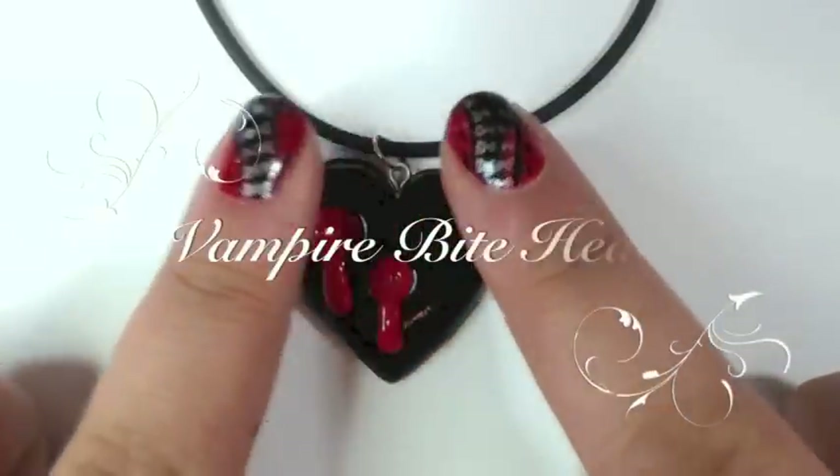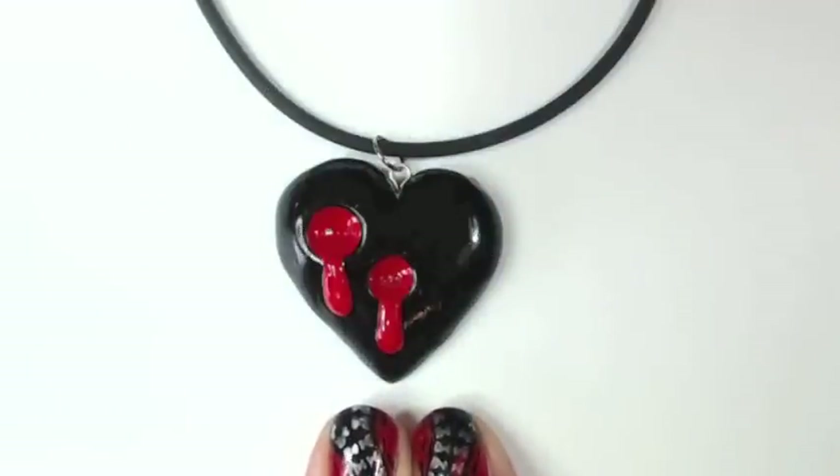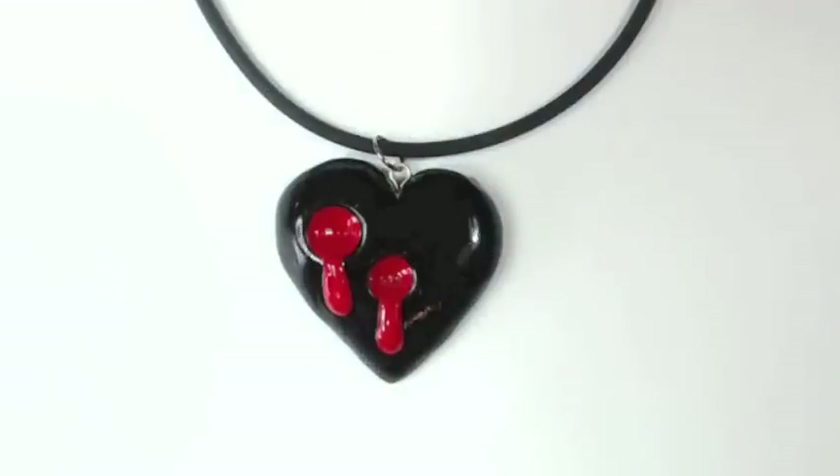Hey everyone, this is Echo from Furry Clay. Today we're going to make this little black heart with a nice bloody vampire bite taking out of it. So let's go ahead and get started.